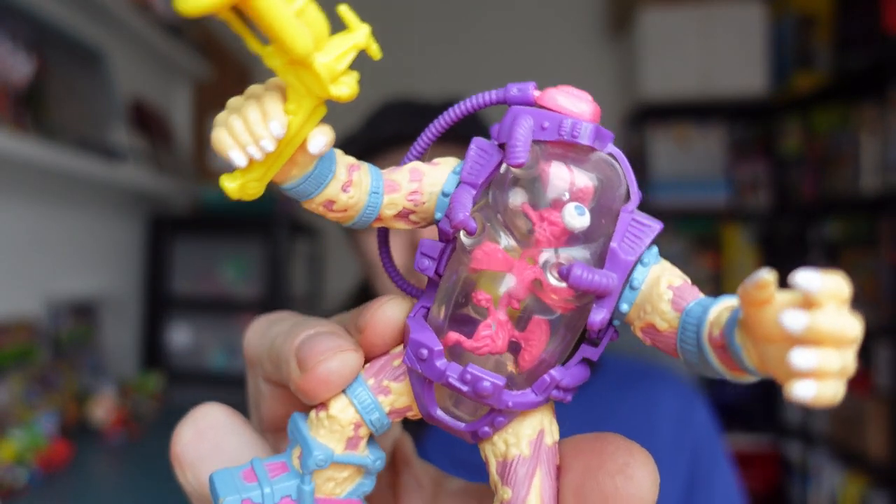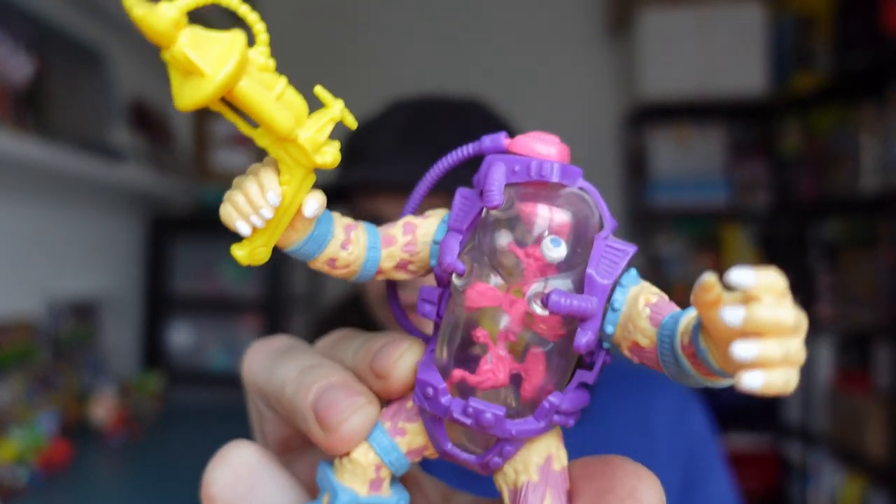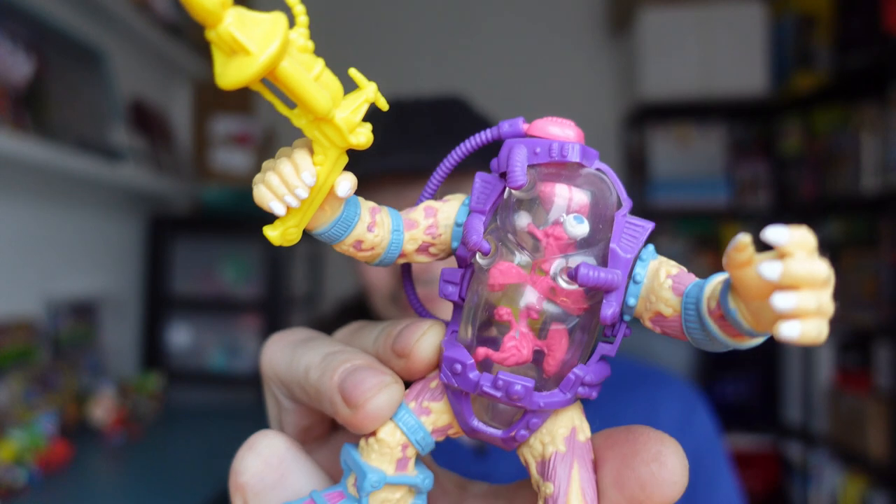It's a larger version of Mutagen Man from Teenage Mutant Ninja Turtles. So new and improved — well, I'd say improved, we'll see about that — but a new version of Mutagen Man from Super 7 toys.